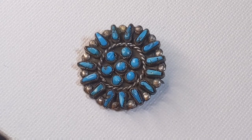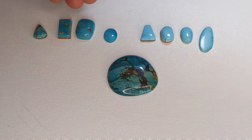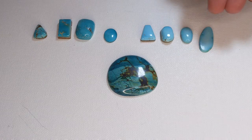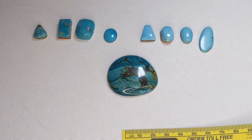I don't have a lot of examples to show you, but I have this old pin. Here are some cut stones — these are actually from the Kingman mine, and these are from the Sleeping Beauty mine. You can see these are very light blue and they don't have a lot of matrix or a lot of inclusions.